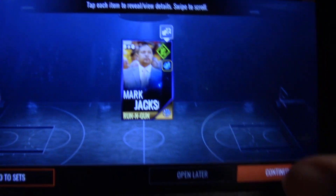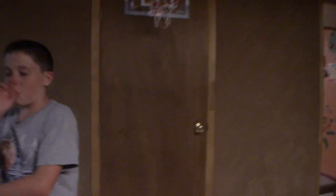Now I'm a lefty if most of you do not know. So I'm going to dunk one-handed right. I'm going to open this gold showdown pack. Wow. Mark Jackson. Whoa, okay.